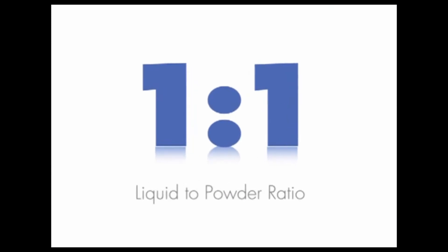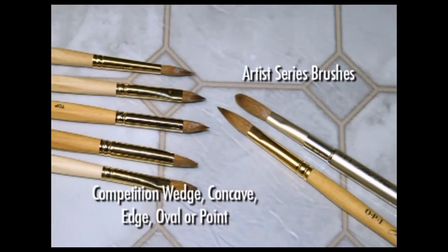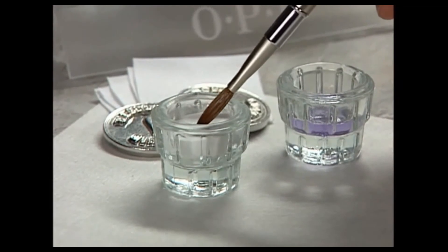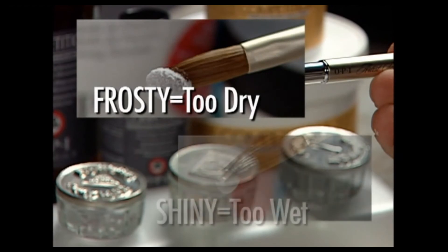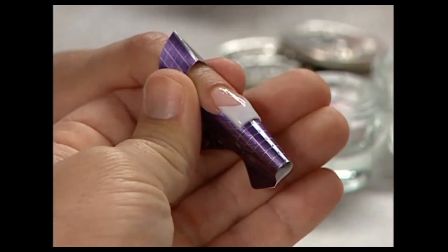Competition Formula is formulated to be used with a one-to-one liquid to powder ratio. OPI Artist Series acrylic brushes are ideal for this system, as are any OPI competition brushes. To achieve a one-to-one ratio, load the brush with liquid and wipe it out once on the side of the dish, then dip into the powder and collect as much powder as the liquid in the brush will hold. The bead should appear glossy as the liquid disperses completely through the powder. A frosty appearance indicates a dry consistency, while a shiny appearance indicates a bead that is too wet.